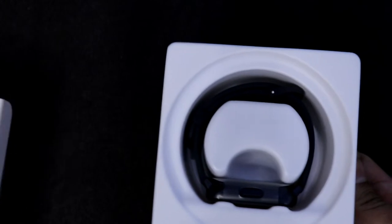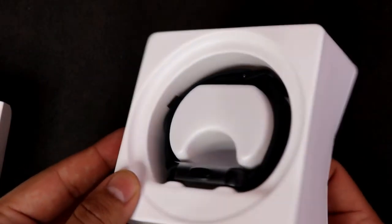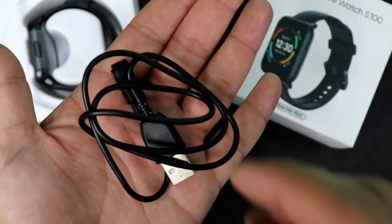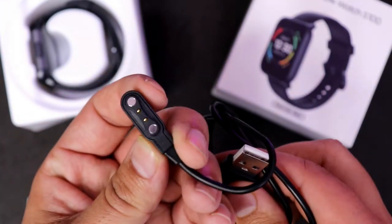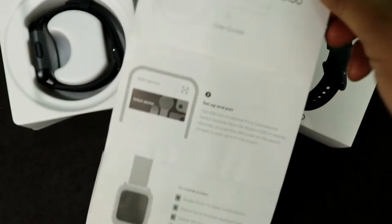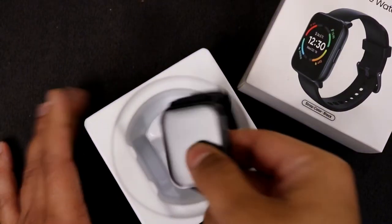Opening the box — on top you get the watch, and the packaging is quite compact and nice. Below that you get a charging cable which has a USB Type-A and a magnetic connector on the other side. Along with that you get a user manual. There is nothing else inside the box.